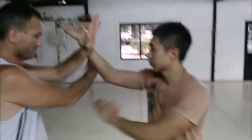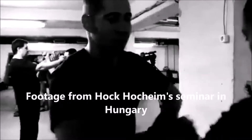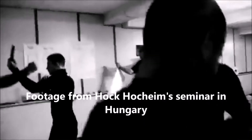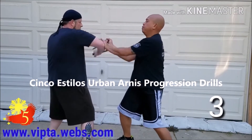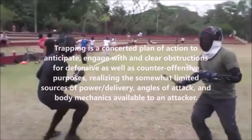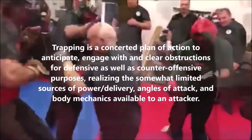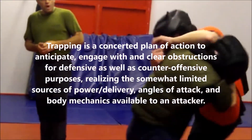Escrima's Hubud emphasizes the importance of flow. As teacher Ron Vaughan explains, flow allows students to work with the chaotic energy of a fight. They begin slow but build up momentum, learning to anticipate and change levels and directions in a natural way. To quote Ron: trapping is a concerted plan of action to anticipate engagement and clear obstructions to defensive as well as counter-offensive purposes, realizing that somewhat limited sources of power delivery, angles of attack and body mechanics are available to an attacker.